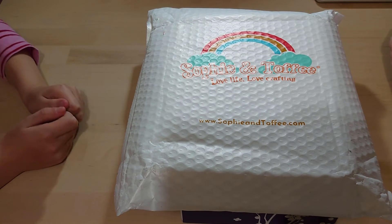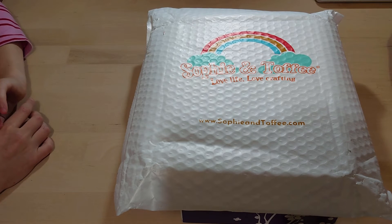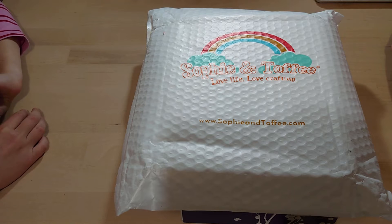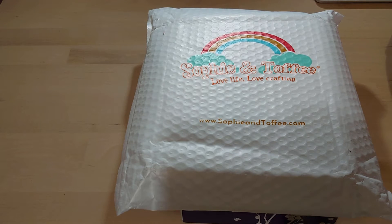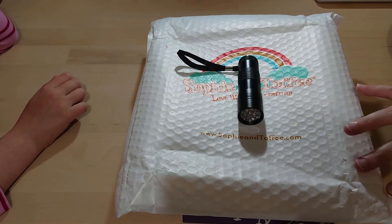I have to give one little disclaimer: these boxes are not for kids. Squinks is ten years old but even so I would not let her play with or have a go at the Sophie and Toffee boxes without supervision. These have been subscribed for in my own name. Do not buy this if you cannot supervise your children — this is for adults to have a go at crafting, and you've got to be sensible with it.